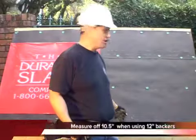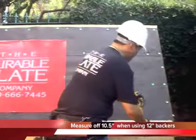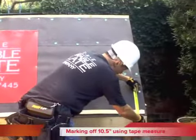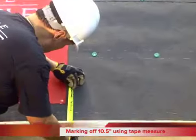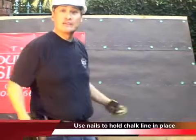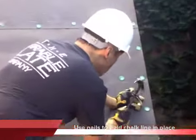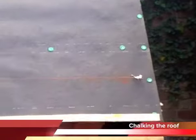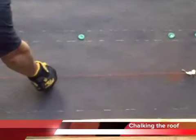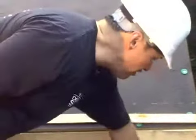Now that we've got the cant strip installed, we're going to measure off 10 and a half inches, because I'm using 12-inch backers. I'm going to install a nail so they don't need somebody to hold the chalk line for me. And right there is my line. I'm going to pull this nail out and we're going to install the first backer.